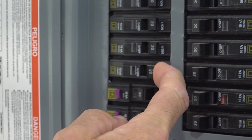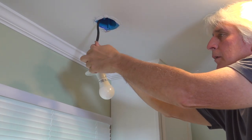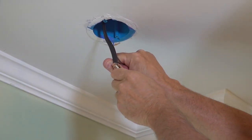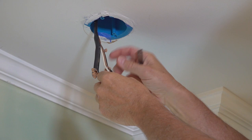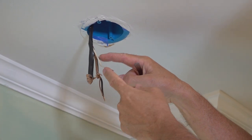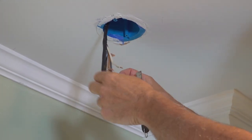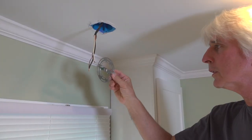Locate the breaker that goes to that circuit and turn it off. Now that we know the power is off, it's safe to take the wire nuts off. We need to remove a little more of the outer sheath off the wires. I've been doing this for years — you might not want to try it this way. Just figure out how to get that off without cutting into the wire. You don't want to skin it, but if you accidentally do, you can wrap it with electrical tape — code says wrap it to an equal amount of insulation as the original. Next we install the mounting bracket.